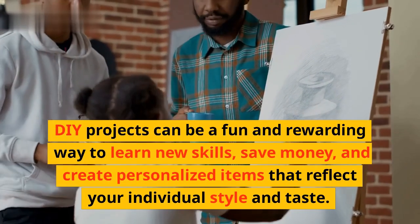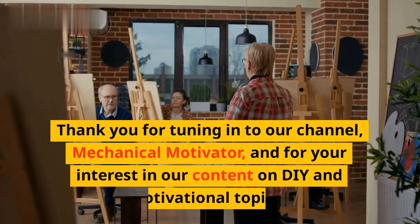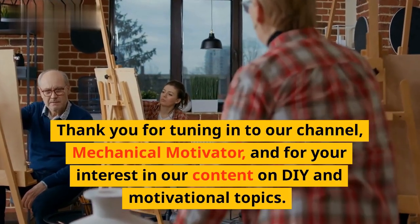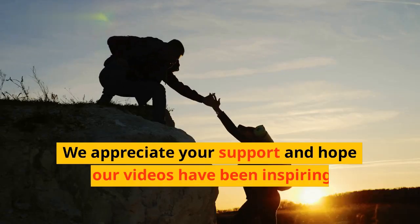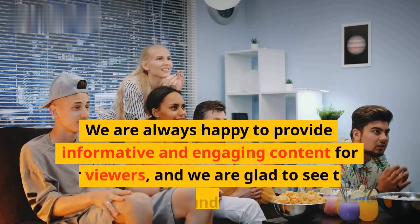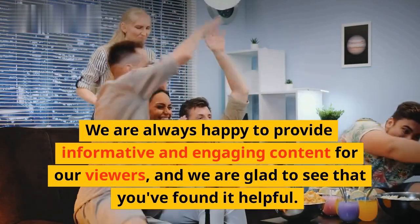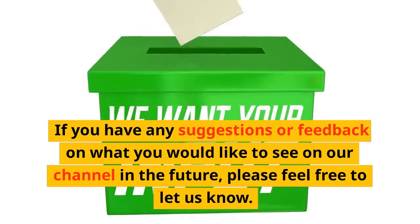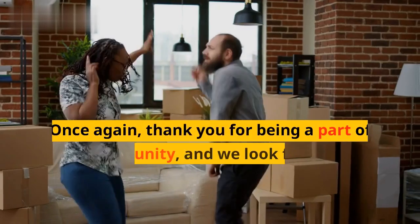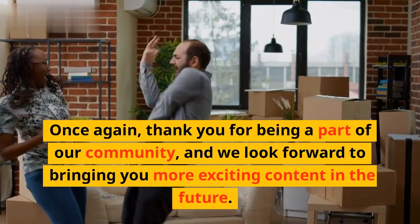DIY projects can be a fun and rewarding way to learn new skills, save money, and create personalized items that reflect your individual style and taste. Thank you for tuning in to our channel, Mechanical Motivator, and for your interest in our content on DIY and motivational topics. We appreciate your support and hope that our videos have been inspiring and helpful for you. If you have any suggestions or feedback on what you would like to see on our channel in the future, please feel free to let us know. Thank you for being a part of our community, and we look forward to bringing you more exciting content in the future.